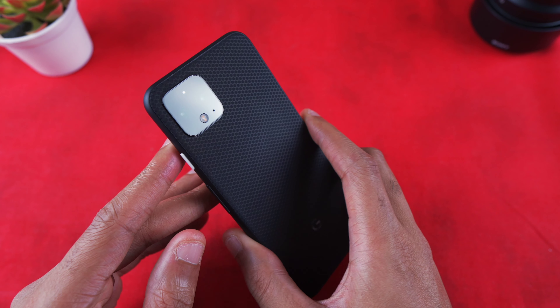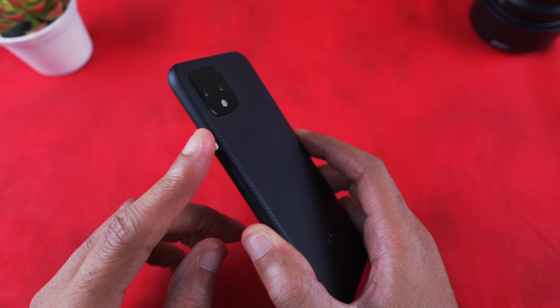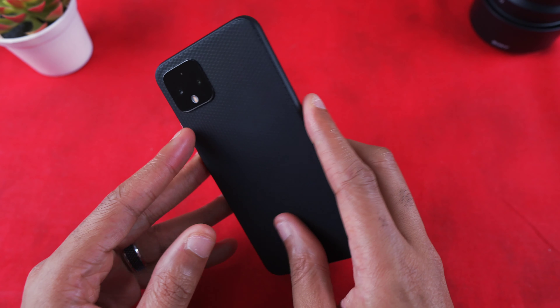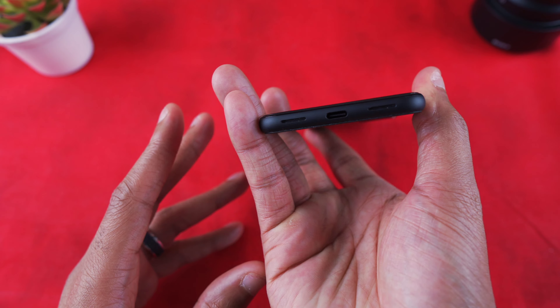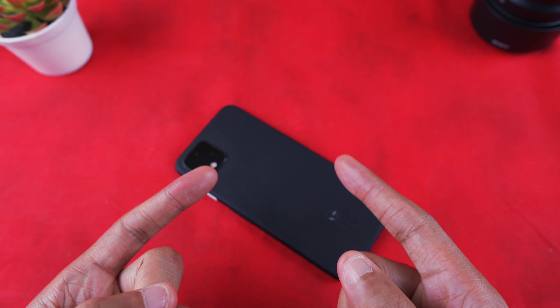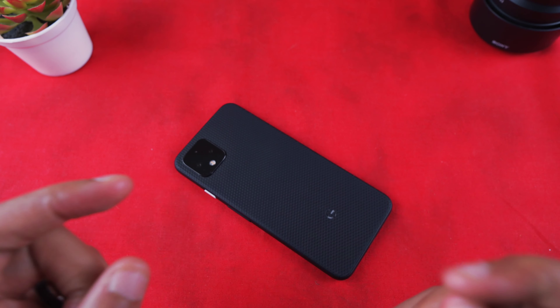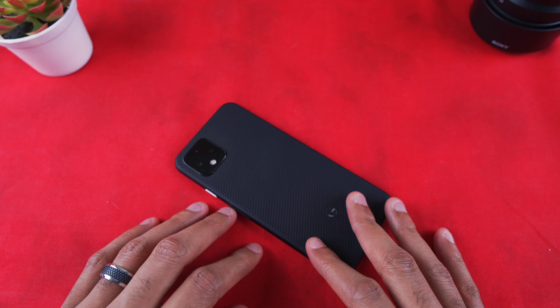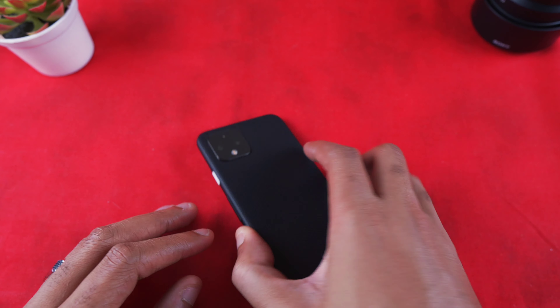This is the Pixel 4 with the dbrand Matrix skin on it — the black one with the white power button, clean. I still love this little guy. The camera's fantastic, the software experience is still fantastic. Before we get into the video, make sure you guys hit that like button, subscribe if you haven't already, and hit that notification bell so you stay informed when I drop videos.